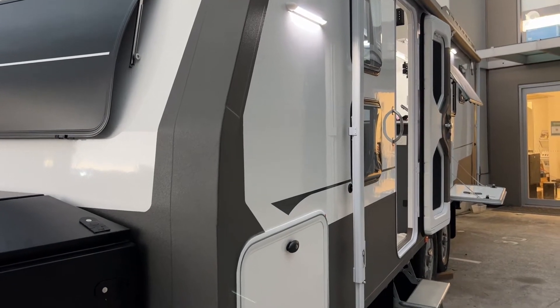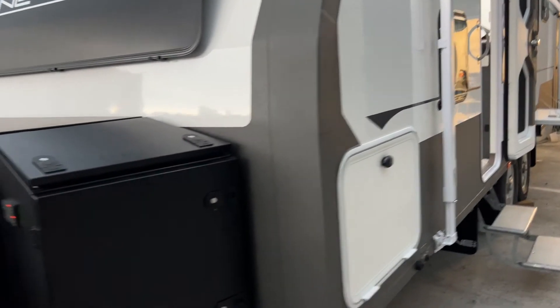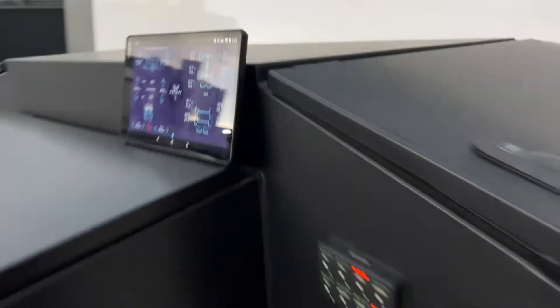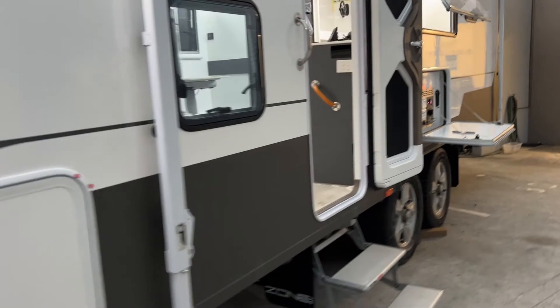Once I put the PIN in, I just press arrive — lights go on, steps come out, and the van is now slowly leveling. You can see it leveling there; outside lights come on. You configure it to whatever you want to come on. We're now at zero zero — perfectly level.